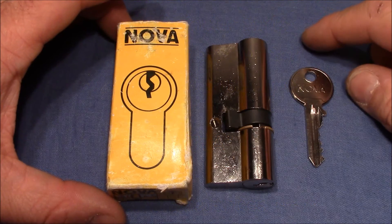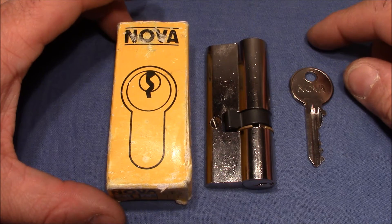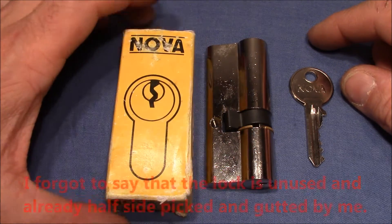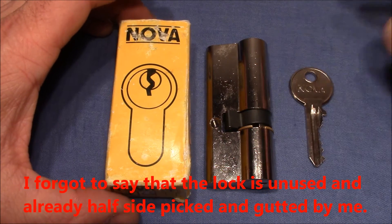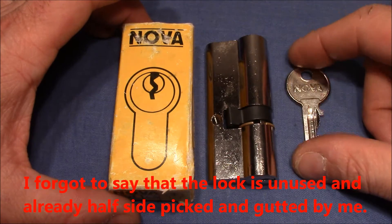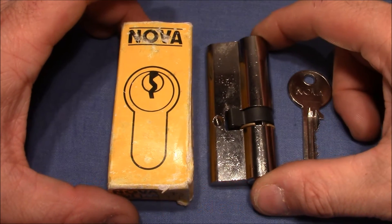Hello and welcome to a new lock in my Eurocylinder exploration series. This video is dedicated to a Nova lock — it's the kind of cheap lock you can probably find in a hardware store, so please don't expect too much from it.